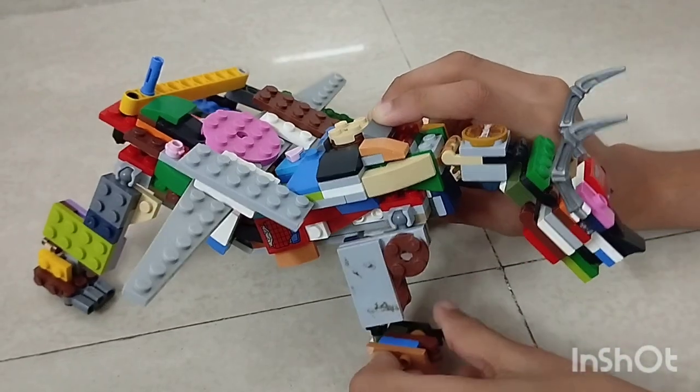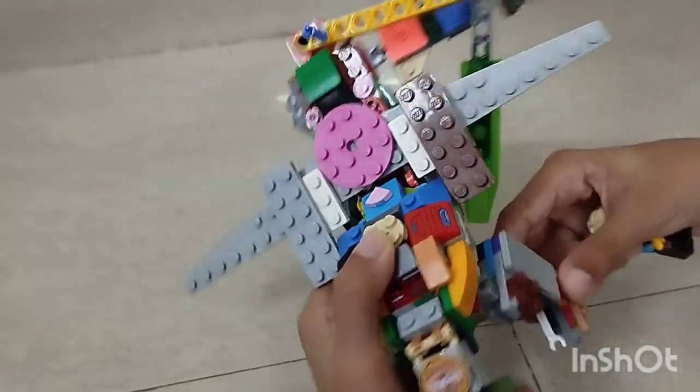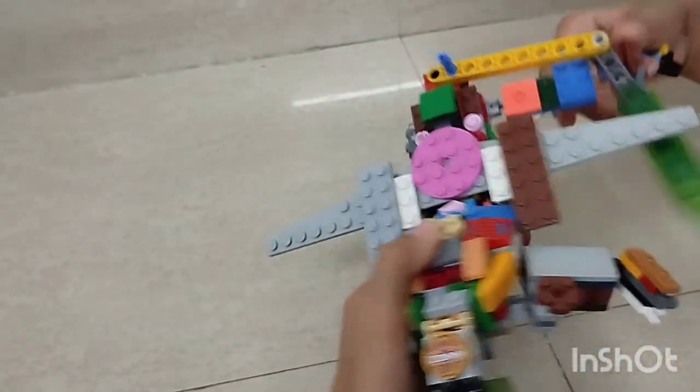Here are the legs, and this side, and this side of the dragon.